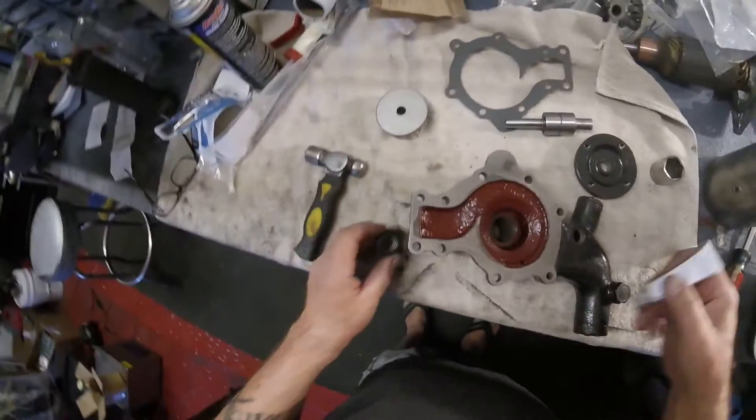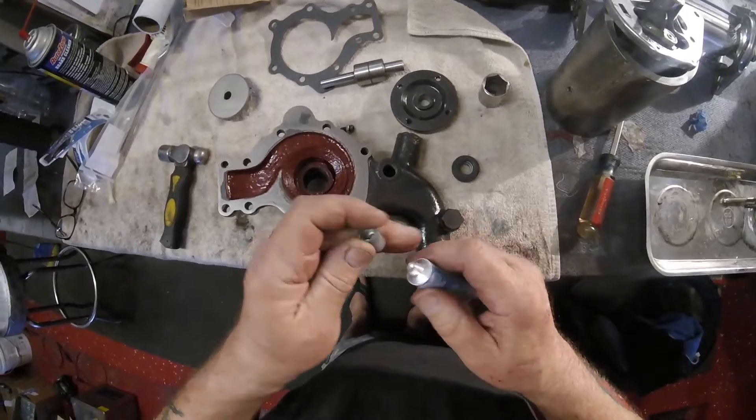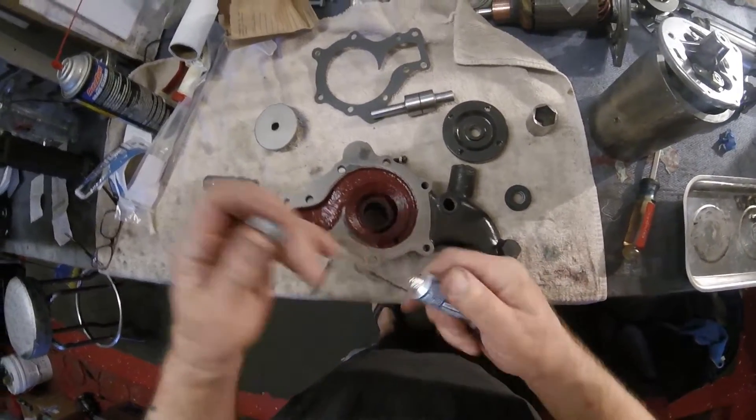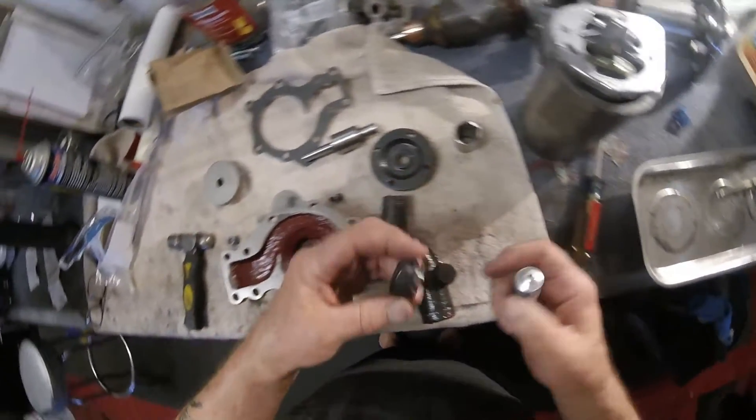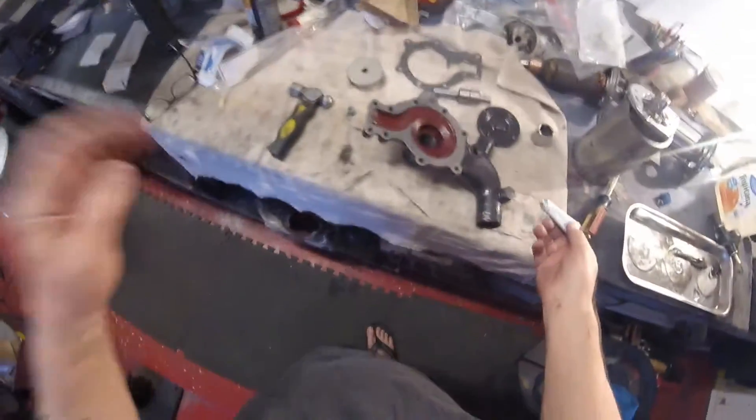I'm going to put in the seal now. I'm going to put the seal in using a special thermostat and water pump sealant. I don't have to do this, but as it's an old pump - and I just dropped the damn thing on the floor.